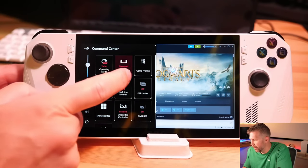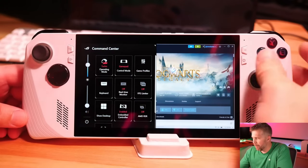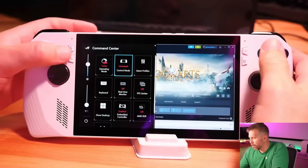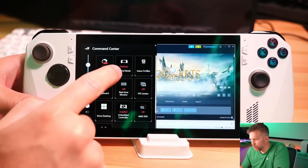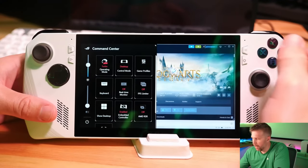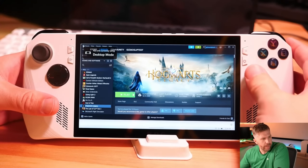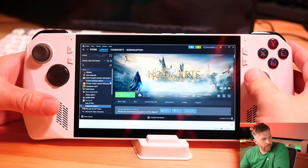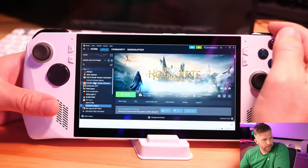The auto mode lets you easily switch between controlling your mouse and gamepad mode. Right now it says gamepad mode — I cannot move the mouse with my joystick. If I click this again, it switches to desktop mode, and now I can move my mouse on Windows. To click in Windows, I use the right bumper button — not the trigger, but the bumper. That is how you click in Windows and it works pretty well.